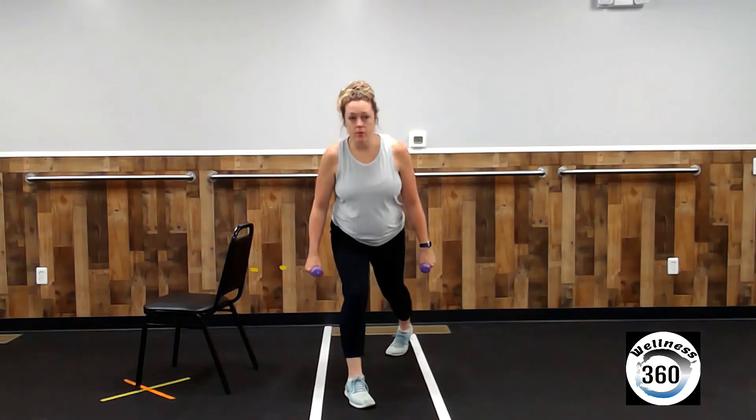Shake it out. Let's do the other side. Big step back with the left leg. Now correct your posture. Stand up nice and tall. Lower down and up. One, three, four, five, six, seven, eight, nine, and ten. Get down nice and low. Ten little pulses. Eight, nine, ten. Come on up.